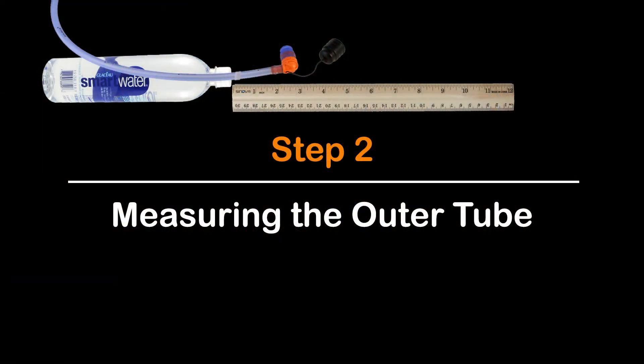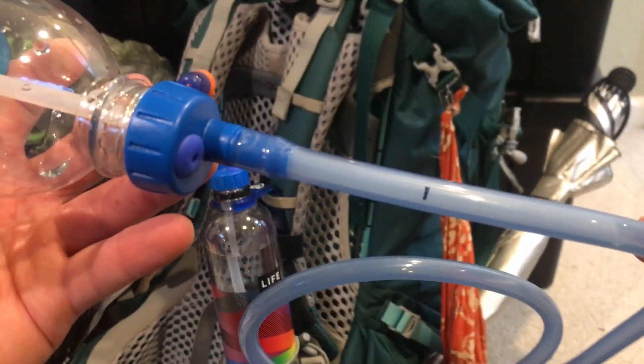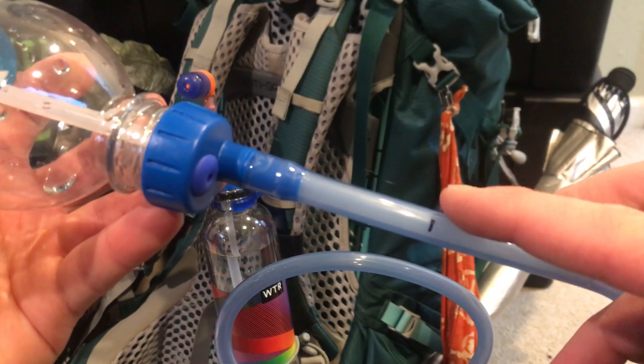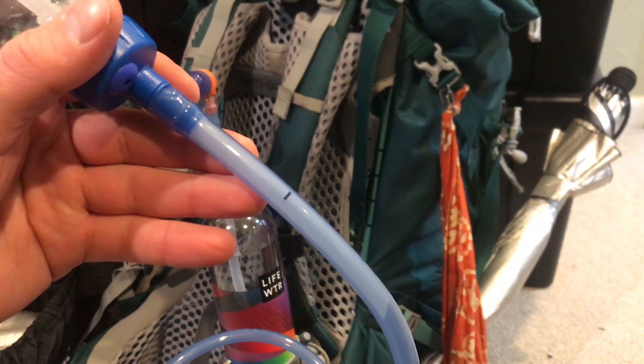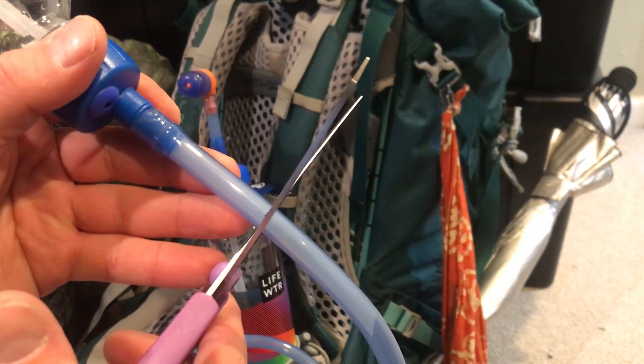Step 2: Measuring the Outer Tube. With the cap screwed on, measure two inches from the base of the cap up the tube, marking it with a black Sharpie. Using sharp scissors, cut the tube at this mark.